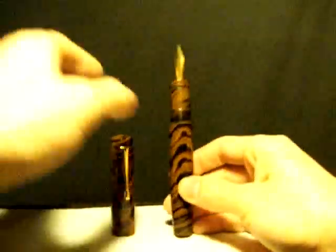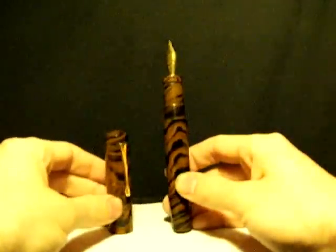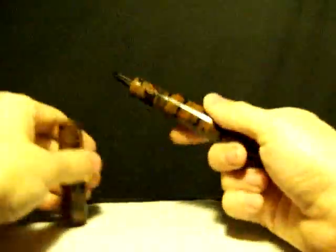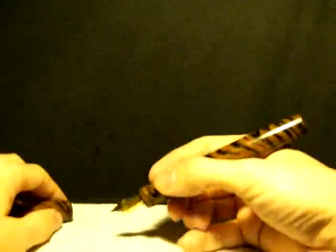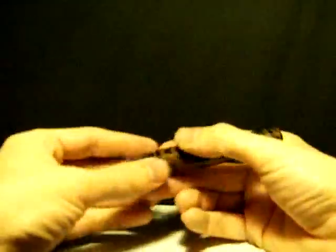So big it doesn't even fit on camera. There we go. It's a really nice pen. It's big, it's comfortable. And there it is.